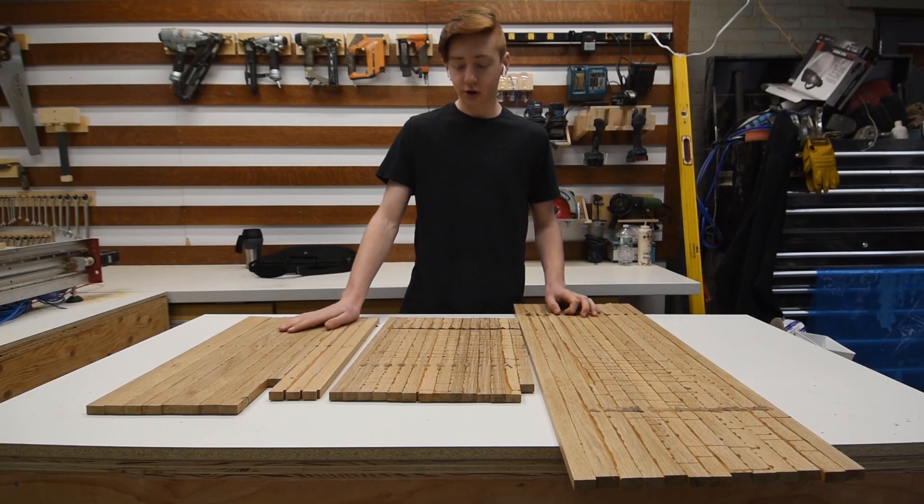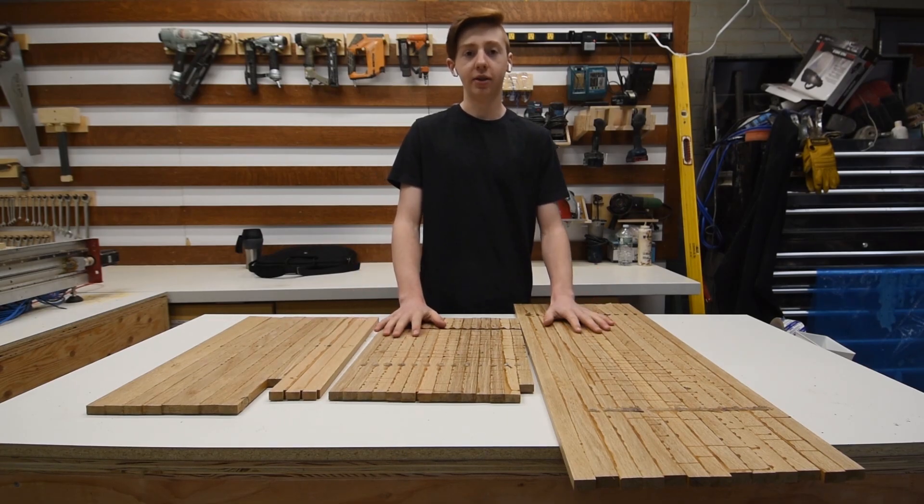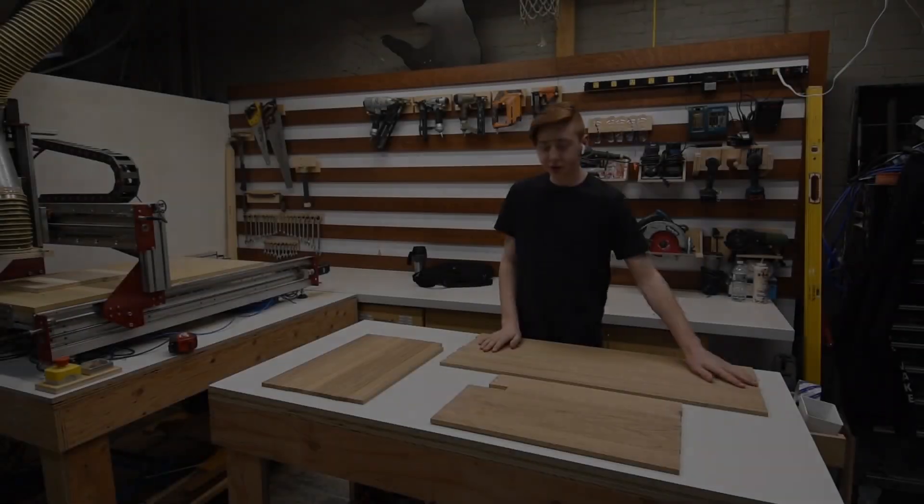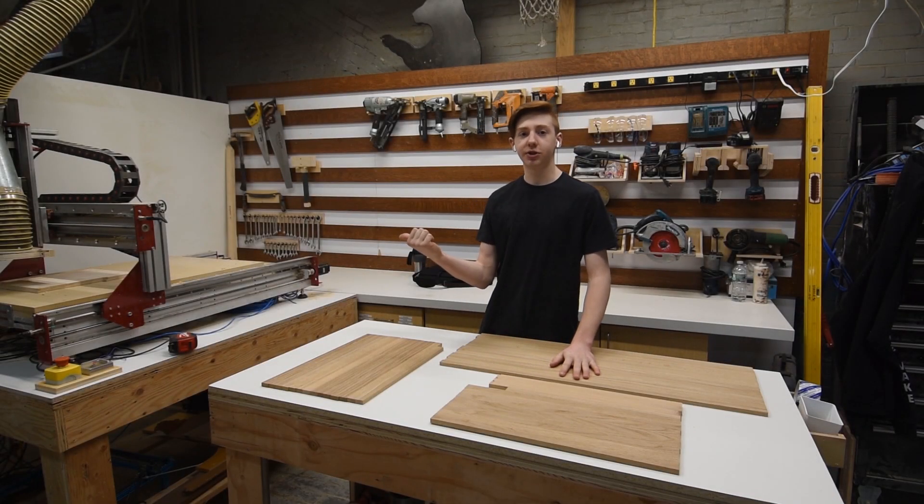Now that these are glued and dried, I can plane them flat. Now that these are planed, I can cut them out on the CNC.